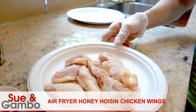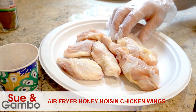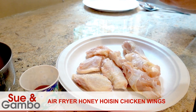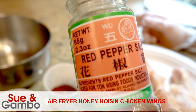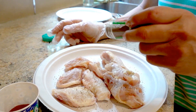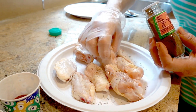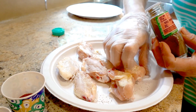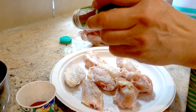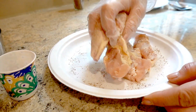Hi, I'm going to make the air fryer honey hoisin chicken wing. I have about eight pieces of chicken wing here. I just sprinkle some red pepper salt into the chicken wing, then turn it over to the other side and mix well.